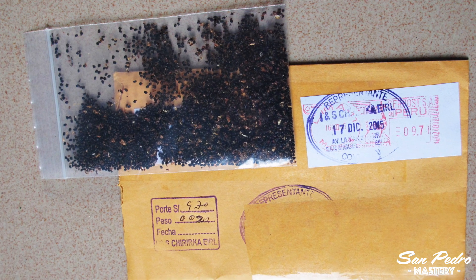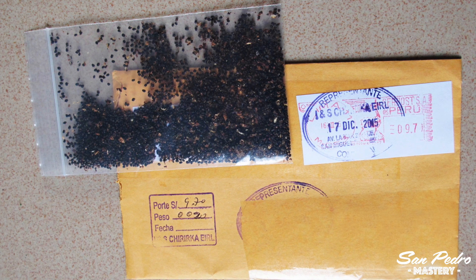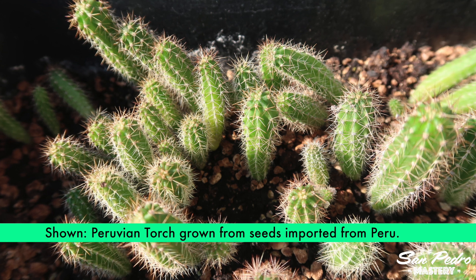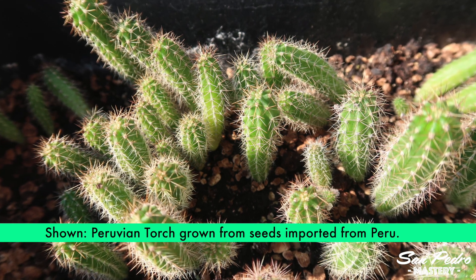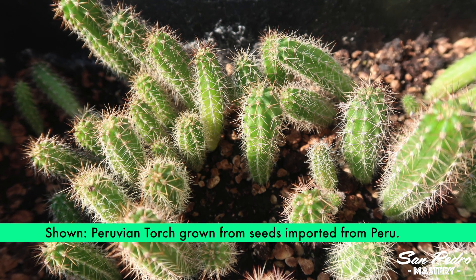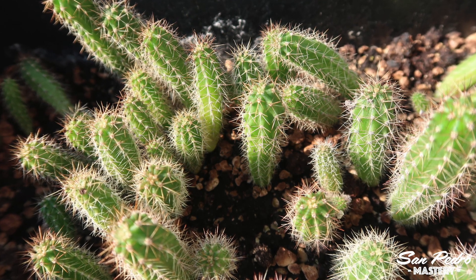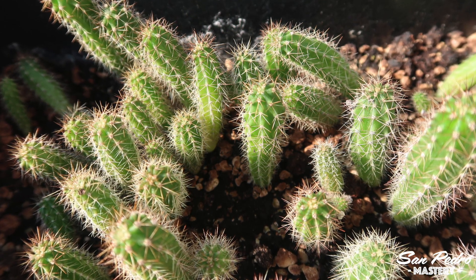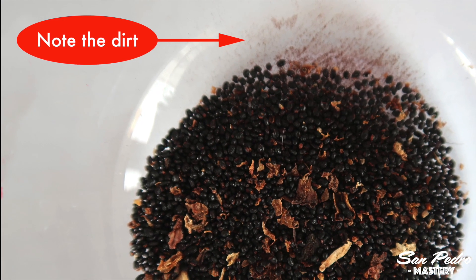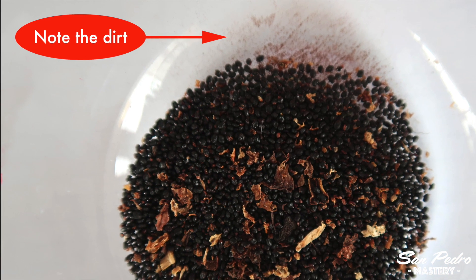I've stopped buying from him for two reasons. The first one: my last two orders never arrived, and they were fairly large orders. The other reason I stopped buying from him is that even though he kept telling me the seeds were fresh, I had terrible germination rates. Originally I had below average germination rates. Then with the following batches he sent me, I had once 7% germination and another time 3%. Ouch. Not to mention his seeds always arrive dirty, with small parts of the fruit still on them. That has led the seeds in some instances to rot, and also spread white mold. Not great.